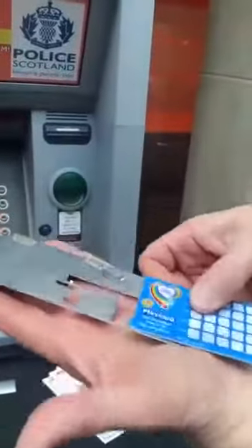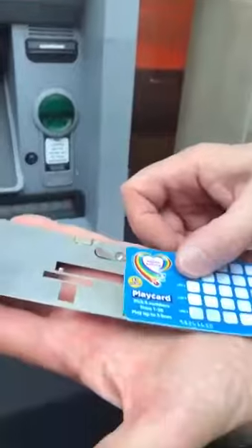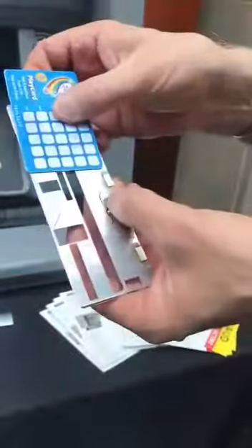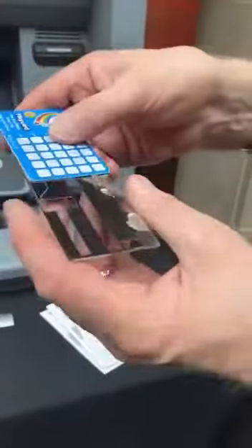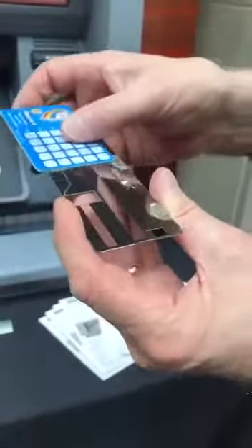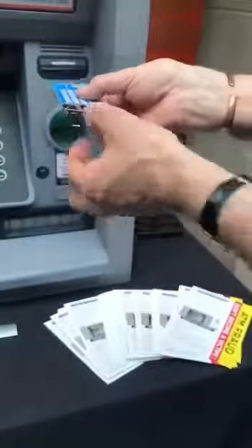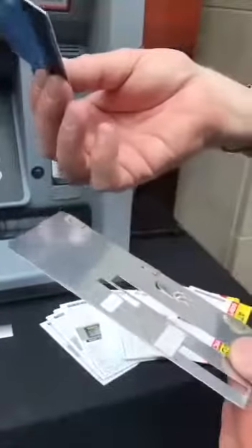When your card goes into the machine, it passes over this little button here, so your card goes right into the machine. When it's coming out of the way, this little device here stops your card. So your card is then stuck — it won't come out of the machine. You walk away, they come along, pull this out, and take your card with it. They've got your card and they've possibly got your pin number from a camera.